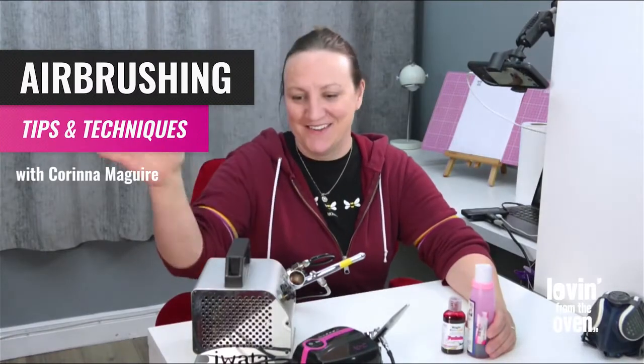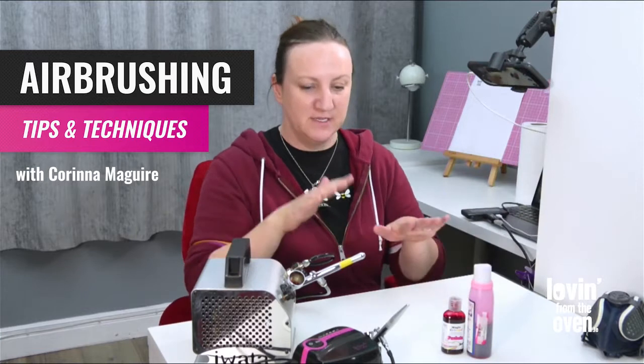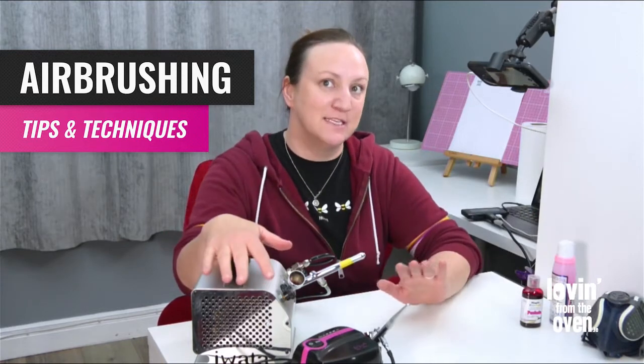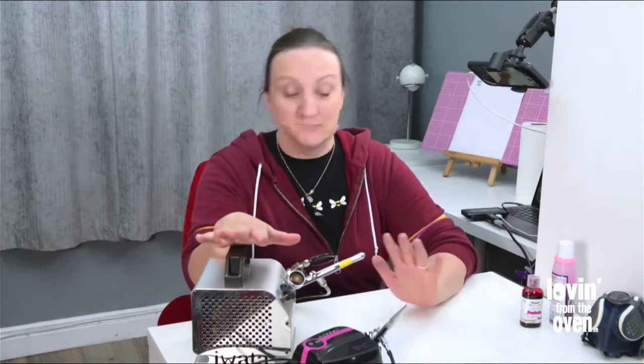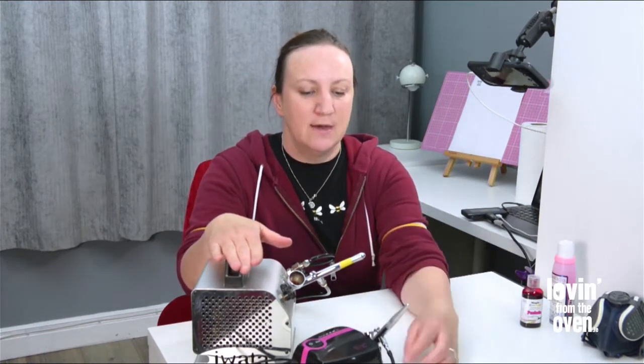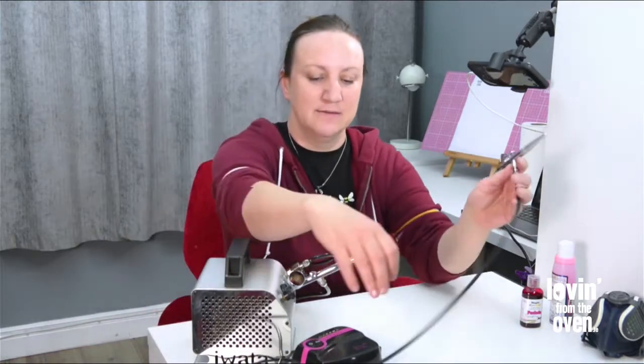Hello again, Karina here. I just wanted to go over a few things about airbrushes and what you might need to know. There are two main types of airbrushes — a single action and a dual or double action airbrush. This is my Clarella airbrush.